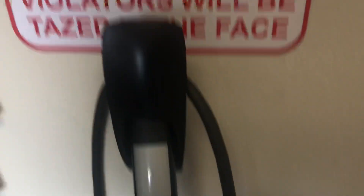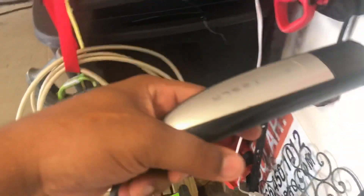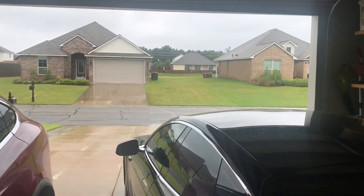This is the old connector and this is the new one. If you look closely, you can see the older wire is a little bit thicker than the newer one, because the older one can charge at 40 amps and the new one just does 32.